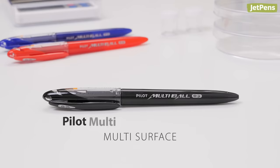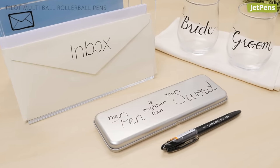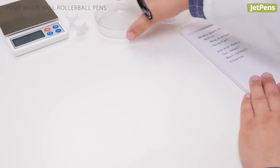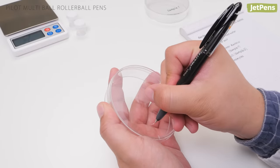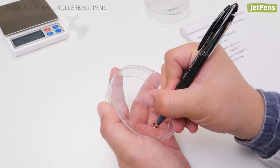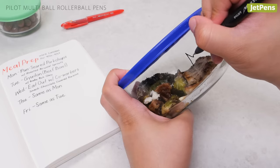Multi-Surface: The Pilot Multi-Ball feels like a normal pen on paper, but it can write on plastic, metal, glass, and even cloth. It's popular with lab researchers who switch between notebooks and plastic or glass samples, but it's also useful to keep around the house. With just one pen, you can go from planning on paper to labeling Tupperware.